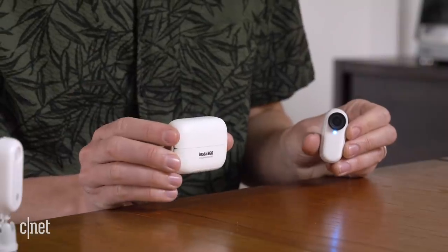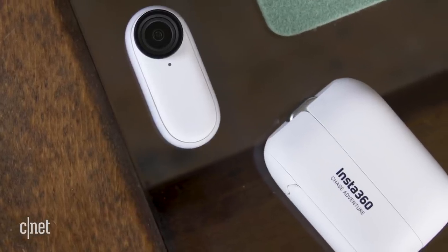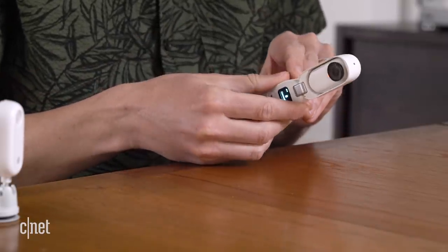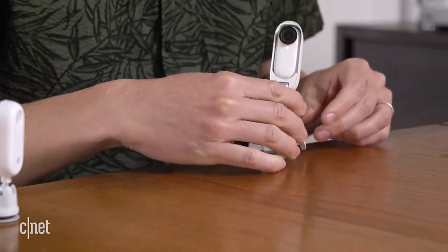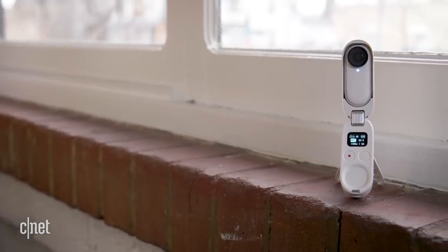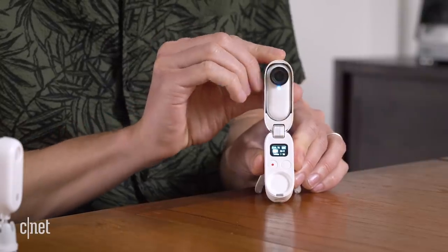There's this really awesome USB-C charging case that also doubles as a remote control. That's where Insta360 is really excelling — coming up with nifty ways to help you shoot that are fun to use. Because guess what else: you pop the camera in here and you can still use it, and it triples as a tripod with these cute little legs that fold out, giving you a whole other level of shots. With this hinge you can really adjust the tilt.